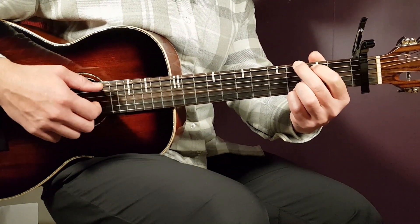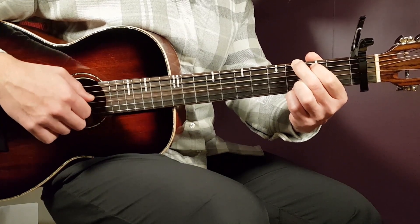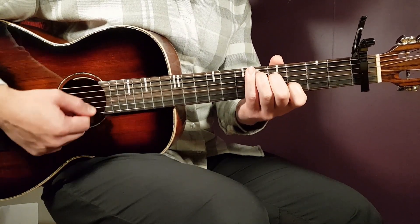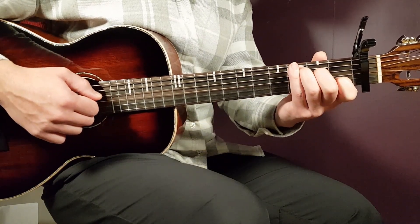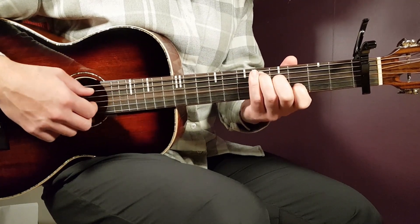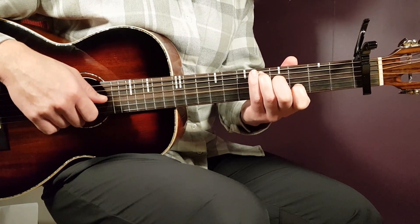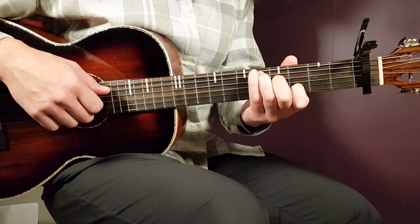G comes next and that will be third on E, second on A, open D, open G, third B, and third E. And then we have the final chord, which is this D version of it. It looks like the C shape, but you have to move it to this position. You land with the ring finger — fifth A, then fourth D, open G, third B, and open E. And there you have the chords.